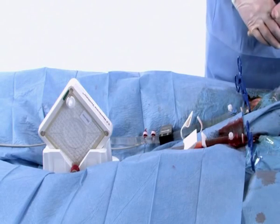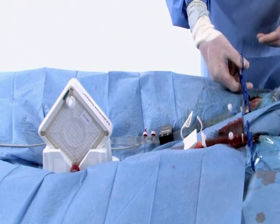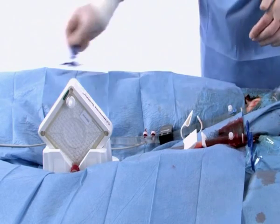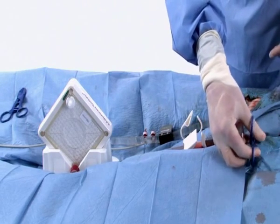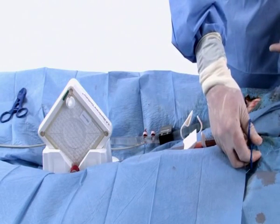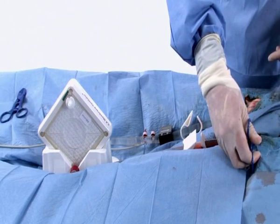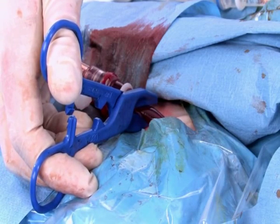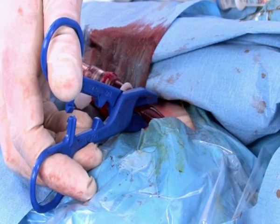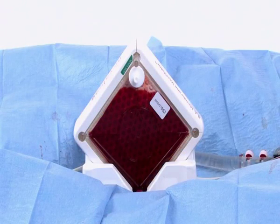To release the blood flow, first completely remove the clamp from the venous Novoport 1 cannula. Now open the clamp on the arterial cannula slowly and continuously while observing the patient's hemodynamic situation and the blood flow — allow at least 60 seconds for this process. During this process, keep in mind the reduction in cardiac afterload and the resulting hemodynamic changes.